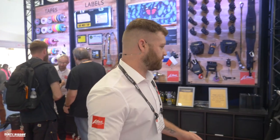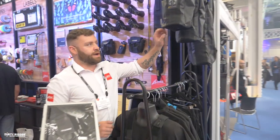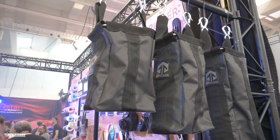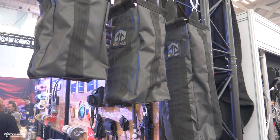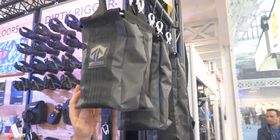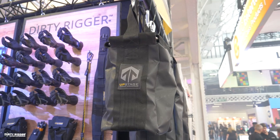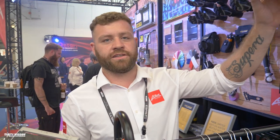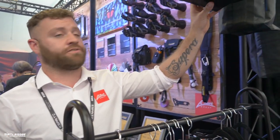On this side we have the Upstage chain bags. Upstage was developed by DirtyRigger with a slightly different brand. These are handmade in the UK and fully tested to EN regulations for tensile strength, flame retardants, and various other specifications.